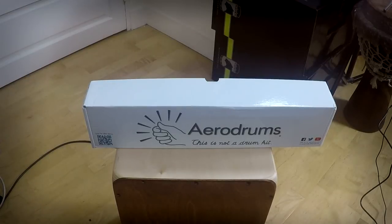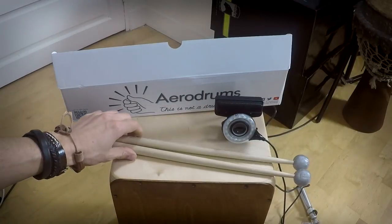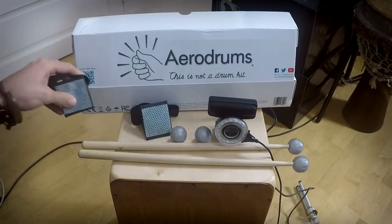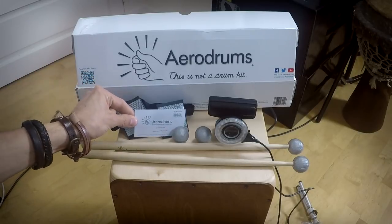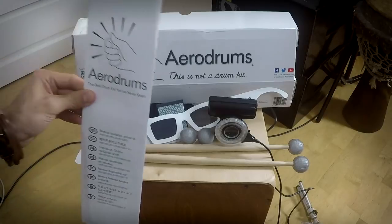This little box is your new drum set. You have on the inside a camera, a light, a pair of drumsticks with reflecting balls, a pair of reflecting balls that you can put on your own drumsticks — which is really cool — reflecting stuff for your feet to play the hi-hat and the kick, a card that allows you to install the software that you can download on the Aerodrums website, and classy sunglasses.